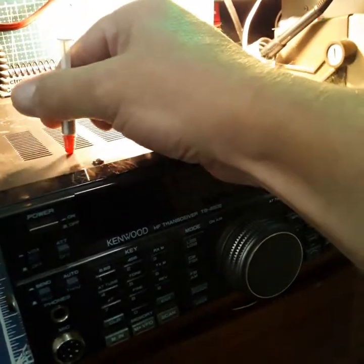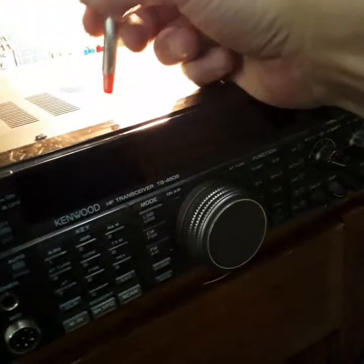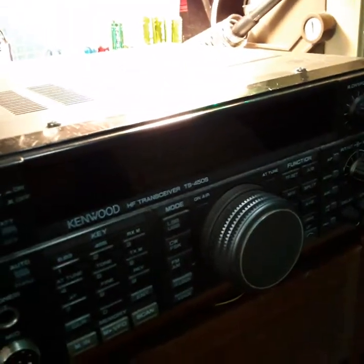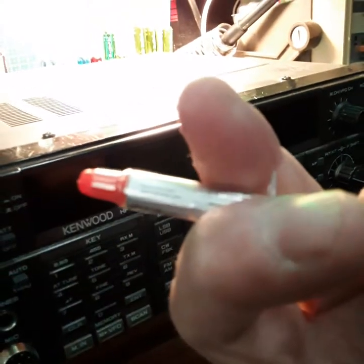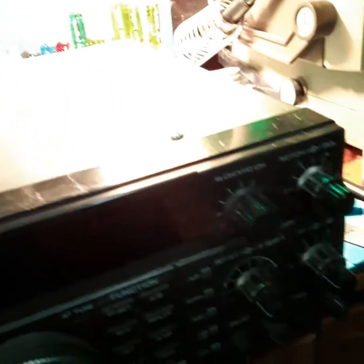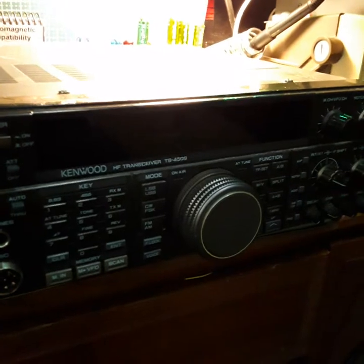Hey, welcome back to AdamSamRadio. Today we're going to do maintenance on the TS440. She needs some attention and has some cooling problems, so we're going to address it very carefully. With that, we're gonna open her up, see what's going on with her. Stand by and stay tuned.